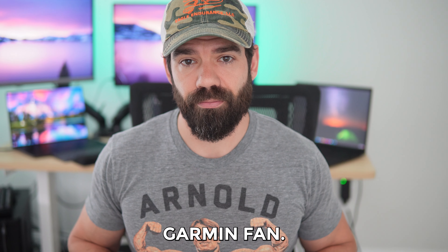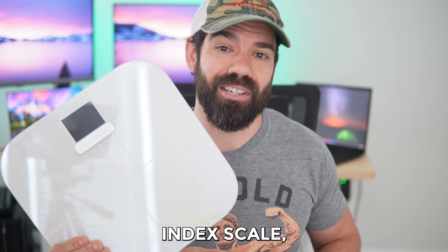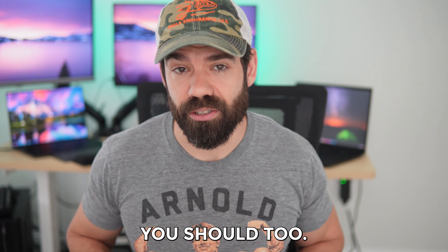If you've been around my channel a bit, you know that I'm a huge Garmin fan. I run with a Garmin watch, I wear it every day, I run with a Garmin heart rate monitor, I even have the Garmin Index S2 Scale, which I've owned for over a year now. In this video, we'll go over what information the Garmin Scale provides for you, if it delivers on the value proposition that Garmin promises, why I decided to pay top dollar for a Garmin scale, and whether you should too.